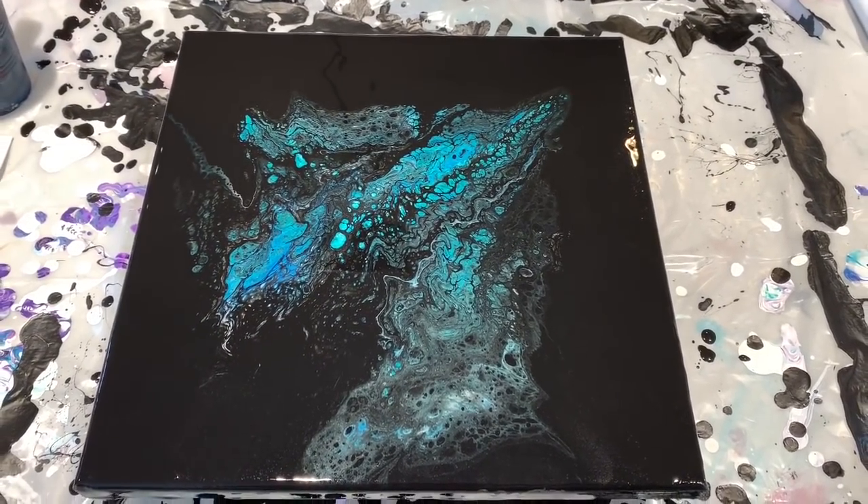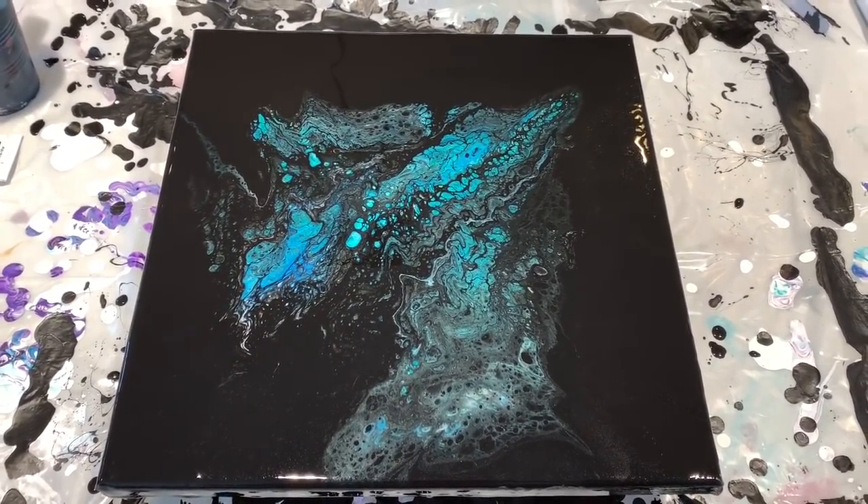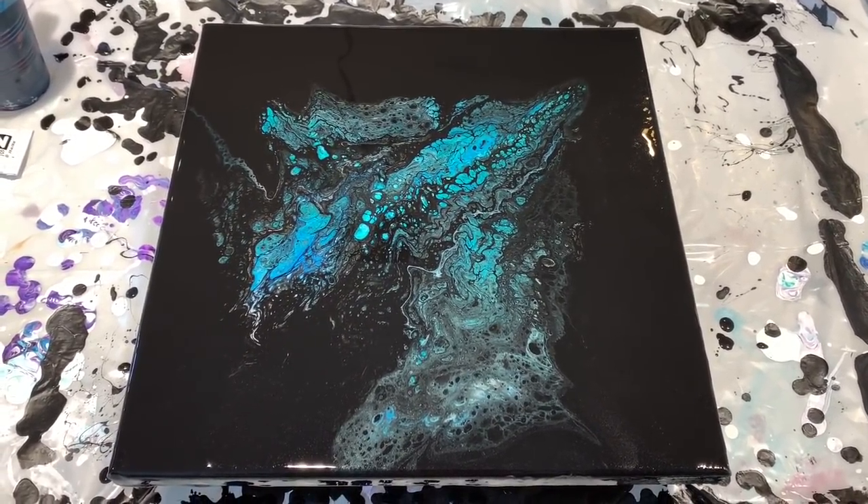I hope you enjoyed this. I hope you learned something — I sure did. I am having so much fun with this technique. I hope you guys are too.